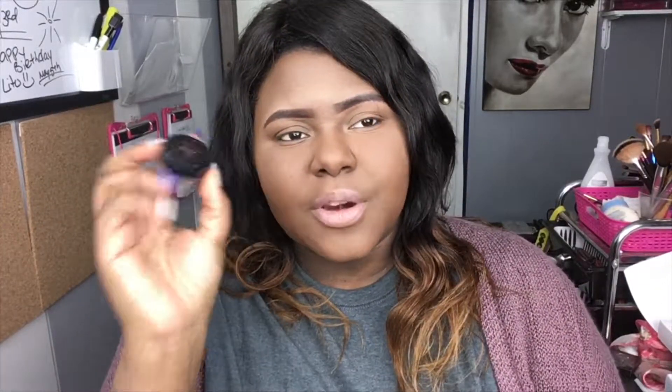I just use a few products. I do go to the beauty supply store and just get the regular dollar pencils that are there because it just seems to work better for me. I've tried to use the Anastasia Beverly Hills and I think it's better for women who already have a shape or have brows.